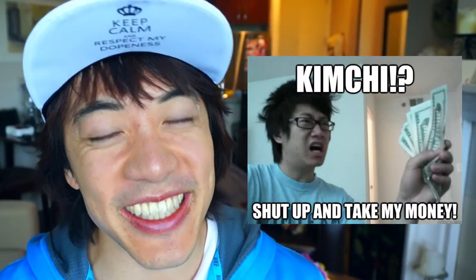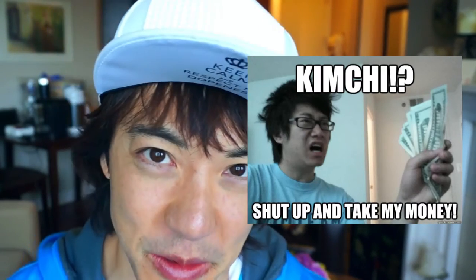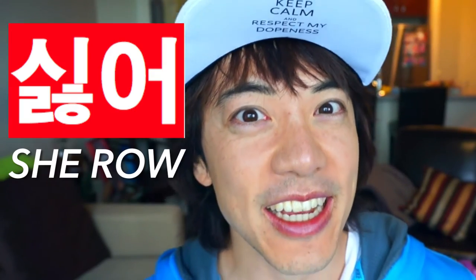Pretend you are sitting down in a restaurant with your Korean friend and the Korean friend says, 'Hey, try this delicious kimchi,' and you don't really like the smell or taste of kimchi. What do you say? You're not going to say, 'Oh, I hate kimchi.' No — you're going to say: shiro.